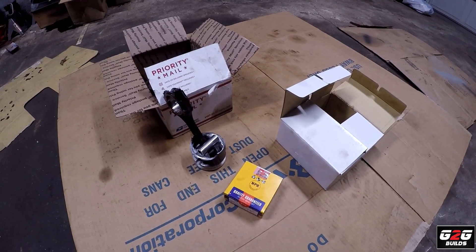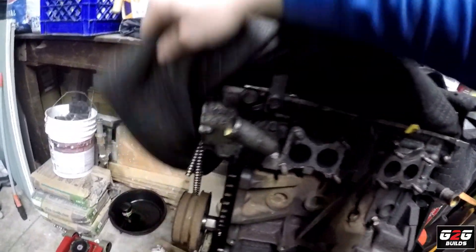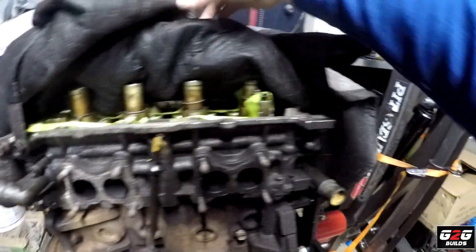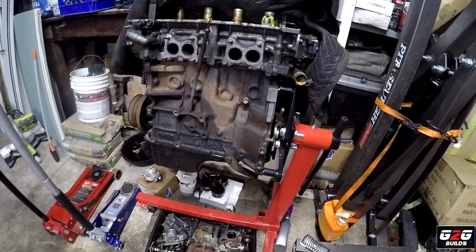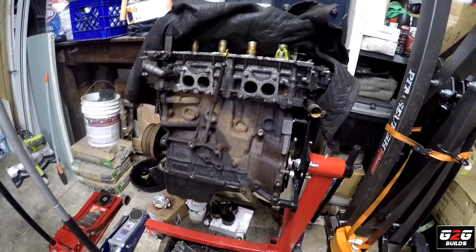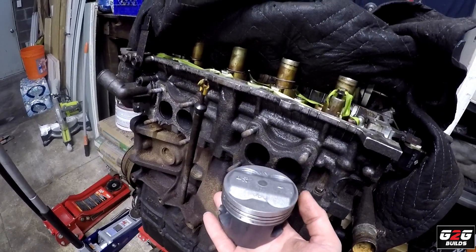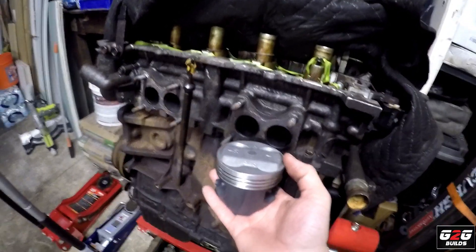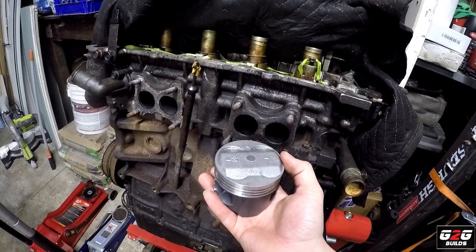I just need to get some motivation to continue with the build, so if you guys hit that like button it's gonna help me a lot. It's been very hard times with everything going on and my work schedule isn't helping. The next step is to pull out the crank, check the bearings, order everything, and go from there. These bad boys are gonna go in here — I'm not sure what to expect on horsepower, but if the car is fun to drive I'll be happy with that.